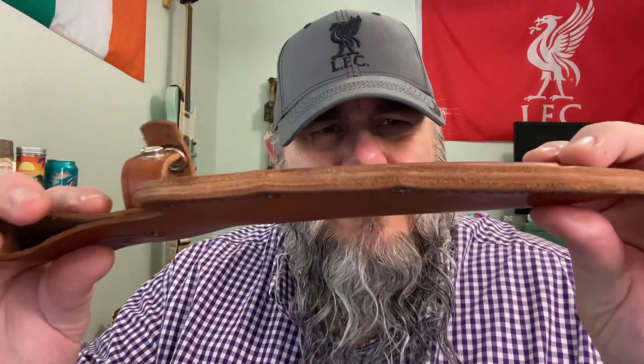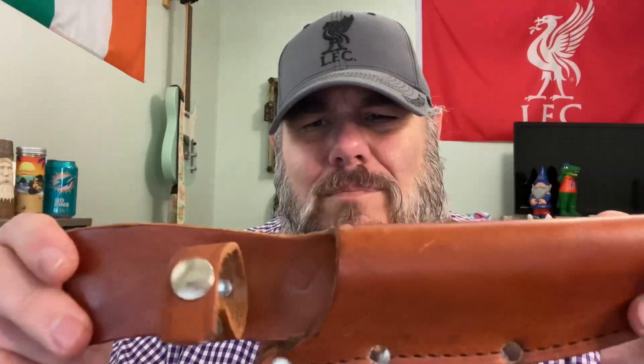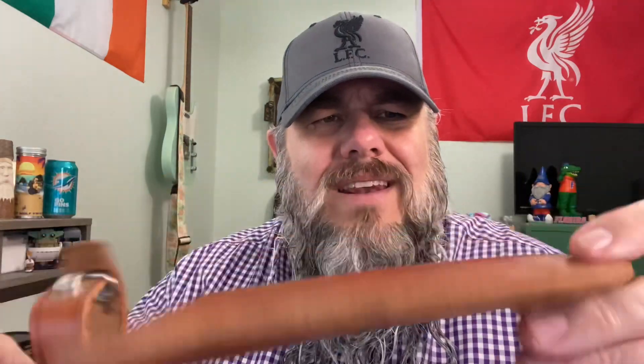First of all, this is the original sheath — a leather belt sheath. It is awesome. Extremely well made, nice thick leather, and this is in great shape.